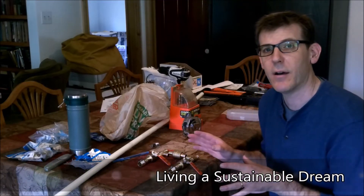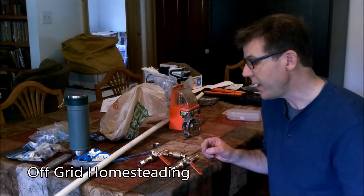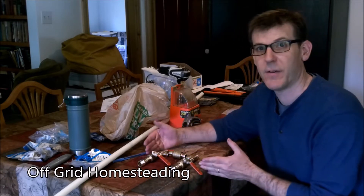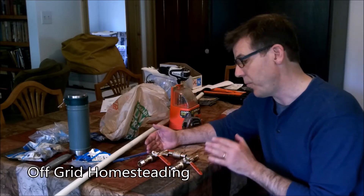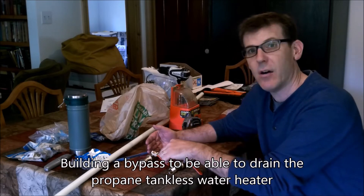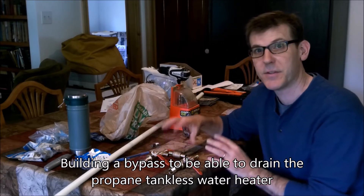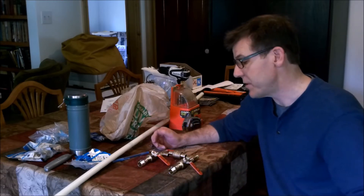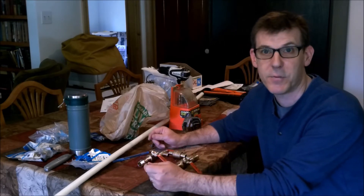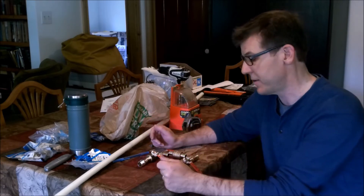I'm doing some pre-building of the plumbing system for the tankless hot water heater, and that pre-building is this shutoff assembly here. What I wanted to accomplish is that I have a shutoff valve on one end, a shutoff valve on the other, and a shutoff valve in the middle. That's three shutoff valves, and the reason why is that I want to be able to drain the tank in the winter, or at least have that option available, without having water leaking everywhere in my closet.